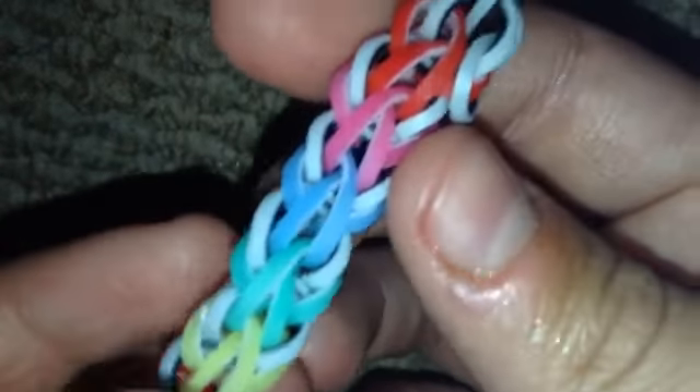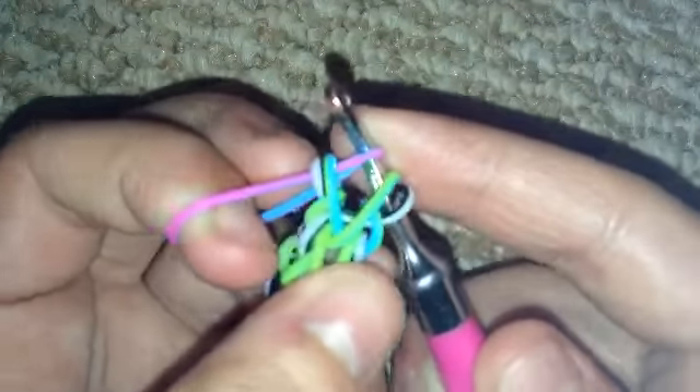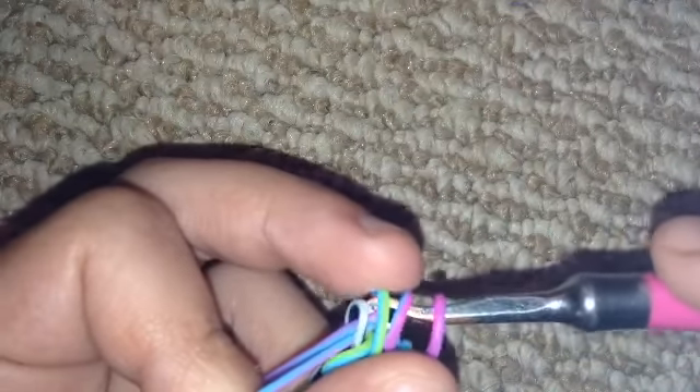Thank you for all the lovely comments on my Sandy Shells tutorial — you can check out that tutorial on my channel. Then you're going to grab your next color, pull it through just the two front bands, flip all the bands around, and grab the same color again and pull it through like that.